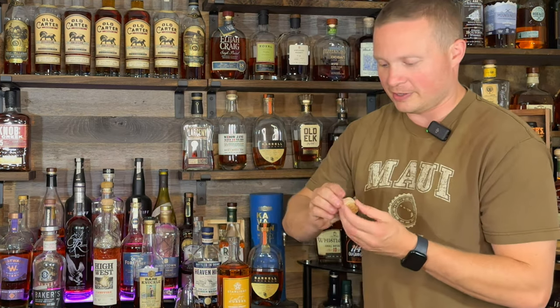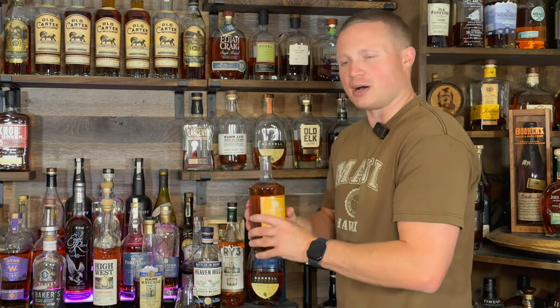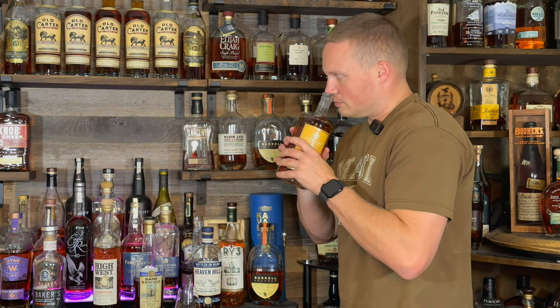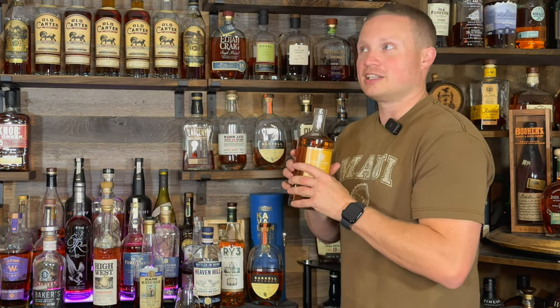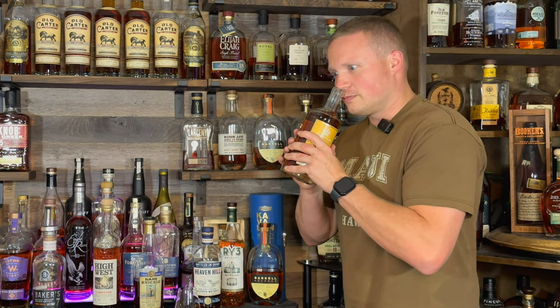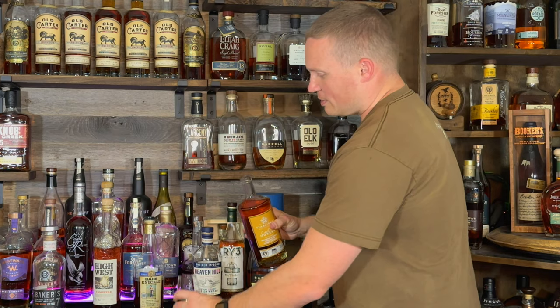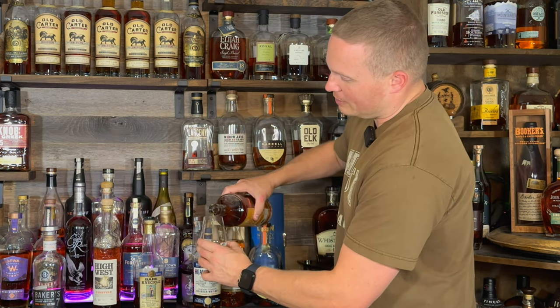All right, nice real cork on there, real light topper, but real cork. Let's get the nosing out of the bottle. Definitely honey, honeycomb — like the honeycomb cereal, one of my favorites growing up. Absolutely love them. That's what it smells like. A little bit of leather on there, maybe some caramelized sugars. It smells pretty much what I would expect coming out of the bottle.